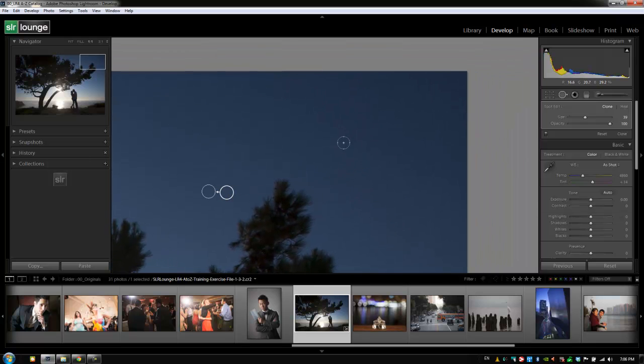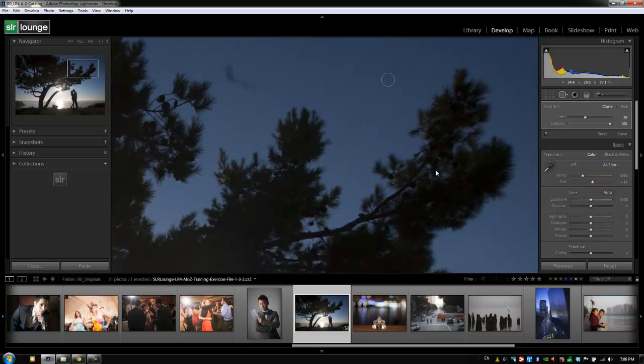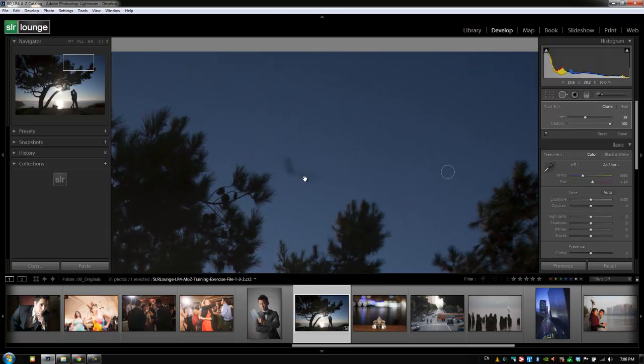We're going to do the same thing — hold spacebar and drag — for this spot right there as well. Now for this larger area, let's heal this out. We'll go to our healing brush and adjust its size to match the area we're trying to heal. Lightroom will automatically try to guess and sample from an area it thinks is correct to replace. If it brings the sample over the trees, we'd need to fix that. With the healing brush, you want to move the sample over an area that has a very close, similar look and color to the target area — you'll get the best effect. If the sample is very different from the target, it's going to look very noticeable.